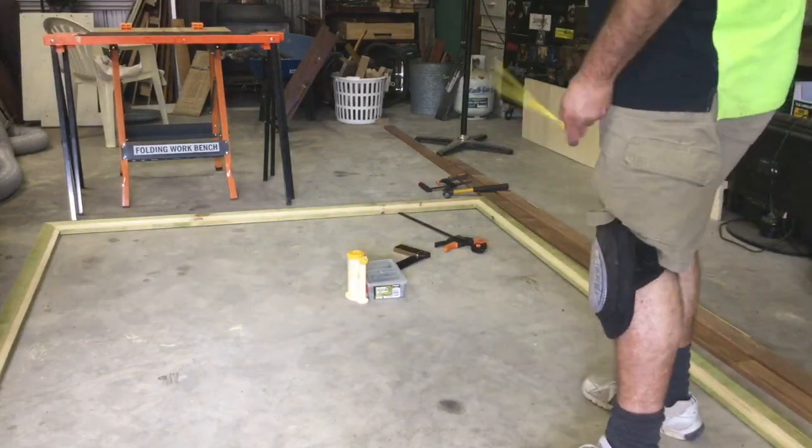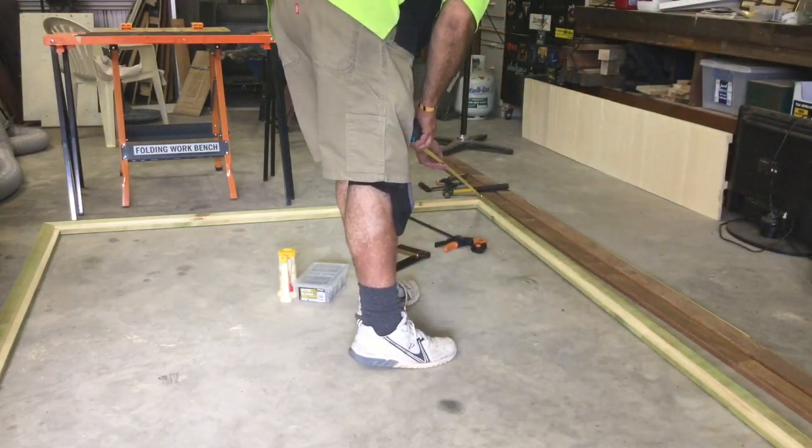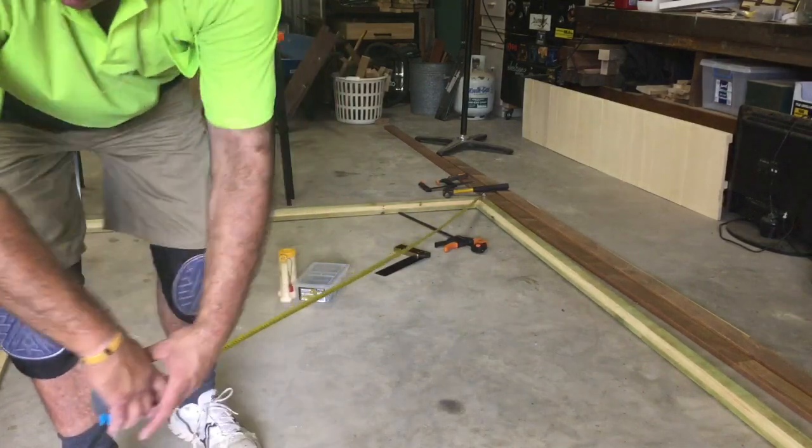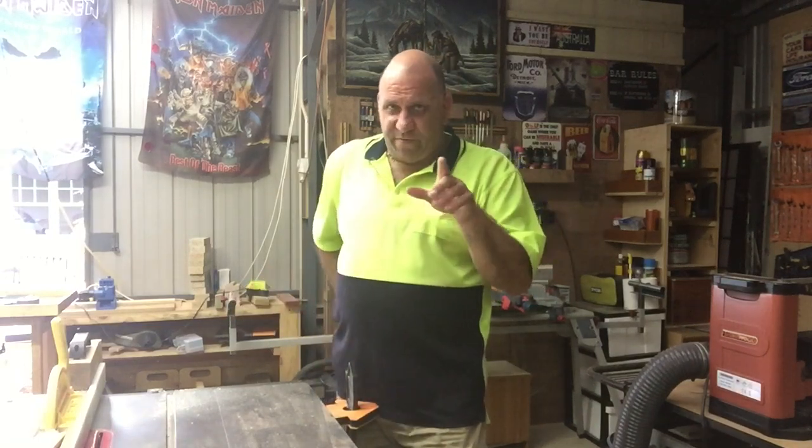The flatness test to make sure everything's in square — just put your tape on an edge and measure your diagonals. If they're within say a millimetre, you're pretty right. As one should do, I just want to take a moment out to thank the sponsor of today's show.